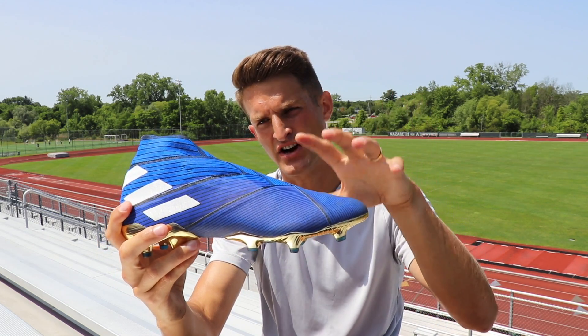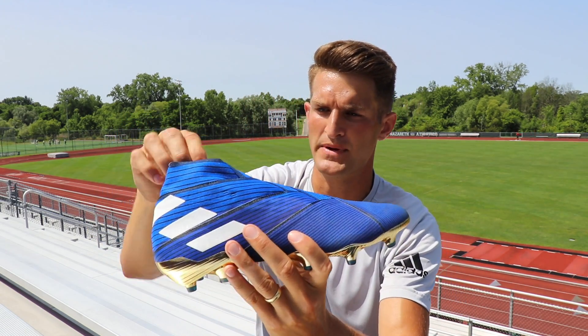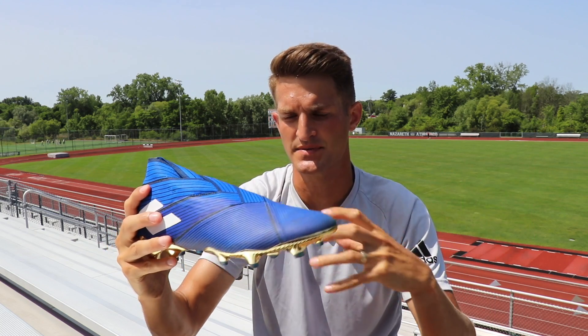Another thing I really enjoy about the Nemesis 19+ is the comfort. And comfort isn't something you come to expect from a synthetic boot. But because of this athletic tape — it's so stretchy and flexible — it really wraps around your foot and expands, so it's not restricting.